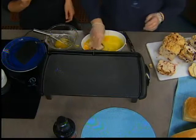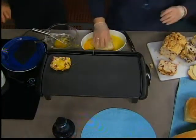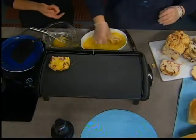And we just dip it in, and put it on to cook. So just like French toast. Just like French toast, but you're using your delicious bread.